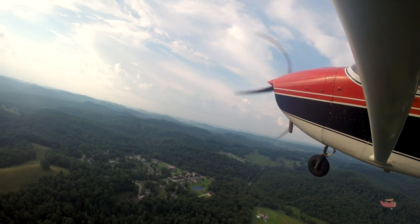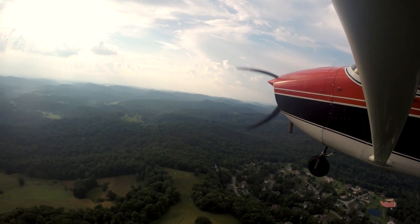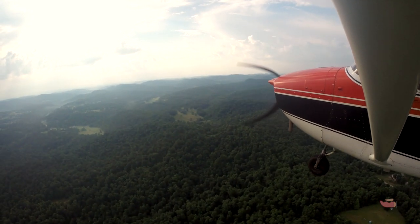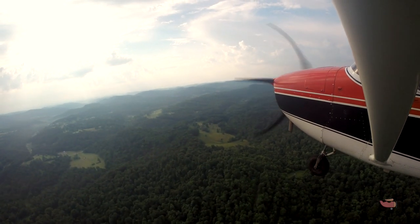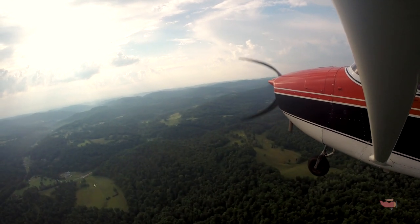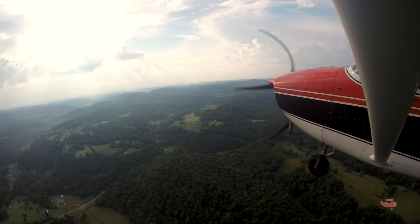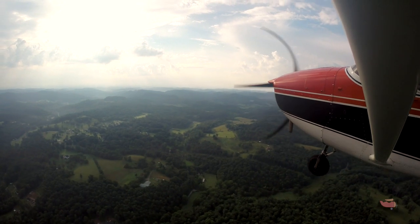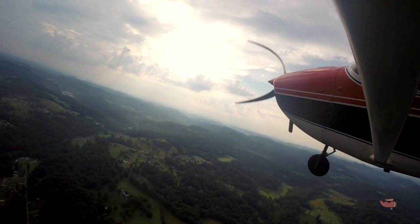Sorry — I'm normally not on the phone, I just wanted to take a quick peek at the weather out through there. When you're doing pattern work, just leave the mixture full rich the whole time. You actually want full rich at high power settings to keep the engine cool. There you go — looking outside, looking good.